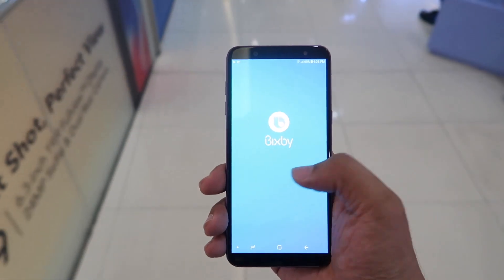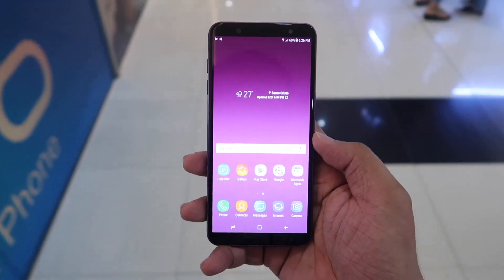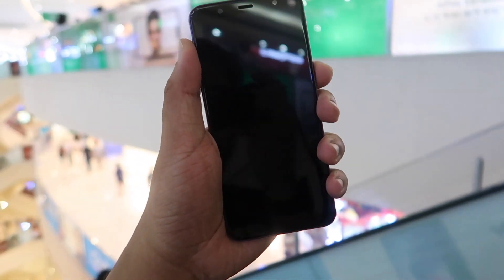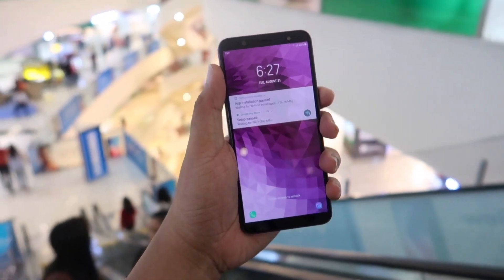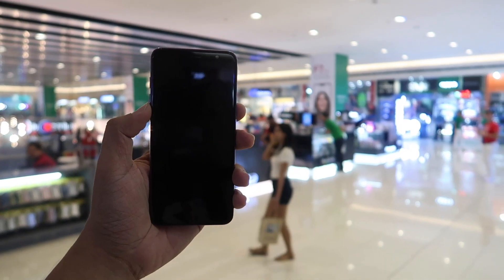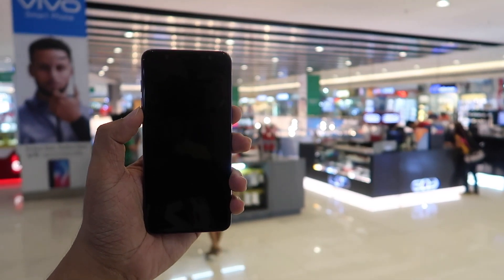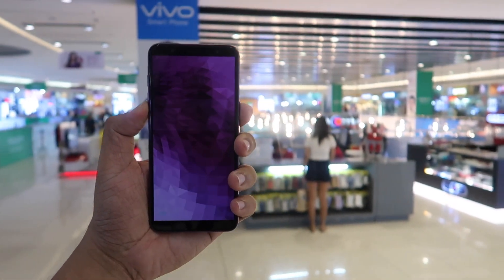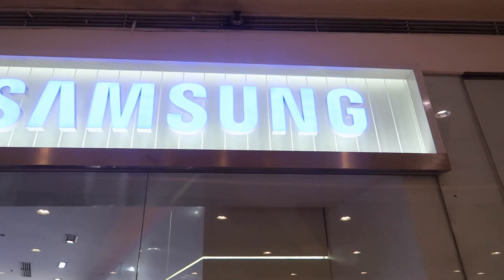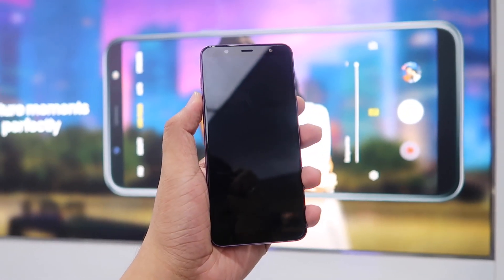A simple unibody frame with no noticeable lightness or flare — this makes the device look pretty basic and bland, but it does feel solid and premium in the hands. It's by no means ugly, but it also doesn't stand out either. Looks like Samsung is following a very strict design structure for their 2018 mid-range smartphones. The Galaxy J8 sports the same design philosophy as its A-Series and J-Series cousins.